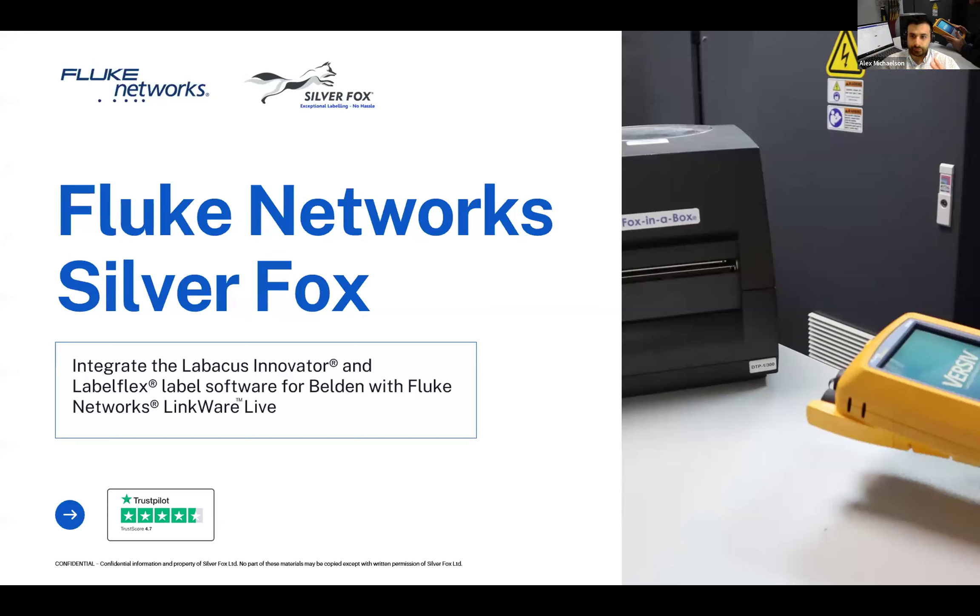We're going to take you through this integration of software between Silver Fox and Fluke Networks. A quick point of reference — if you're having any trouble hearing me, everything should be working okay, but it's always great if in the chat window you could send me a note and say hey, I hear you fine. If anyone out there could just drop me a line and say this is working great, we can hear you, that would be just fine.